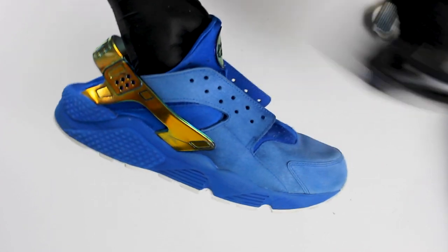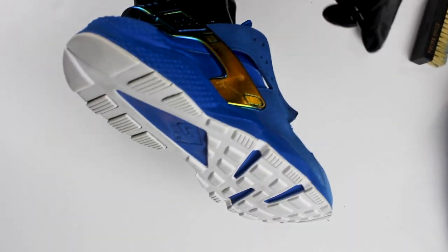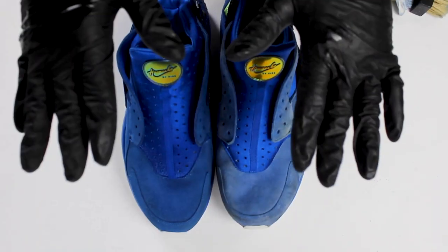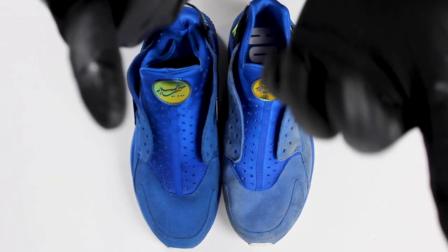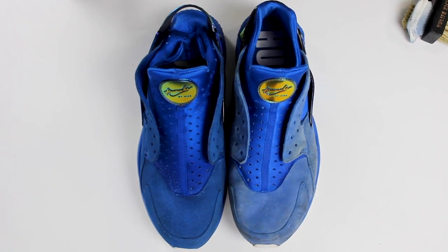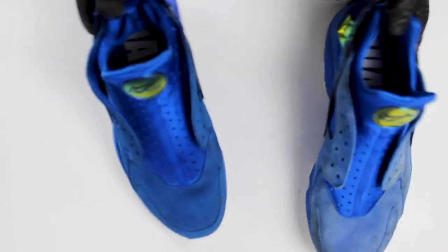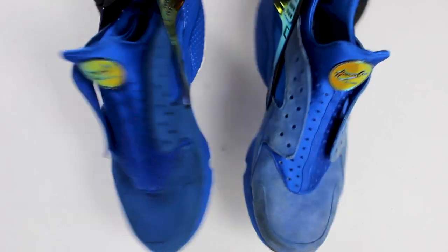Now that the suede is soft and clean, we're going to use Just Suede to revitalize the color. Be sure to spray from 8 to 10 inches away and make sure that you don't have any water droplets around the sneaker — we want everything evenly covered. Allow as much time as needed for the suede to completely dry. Once they're dry, the job is done. Feel free to repeat the process if the desired results were not achieved.